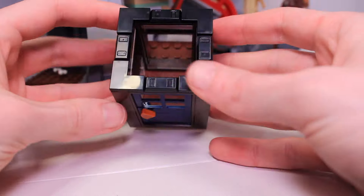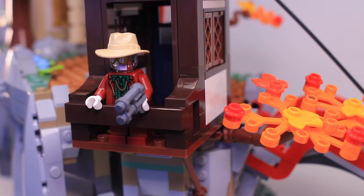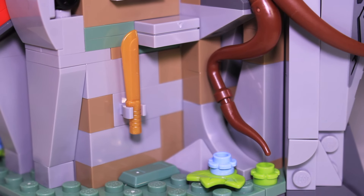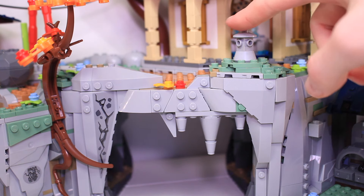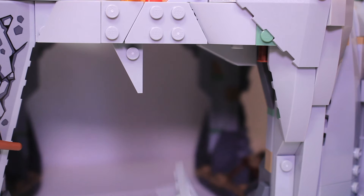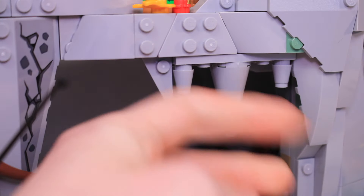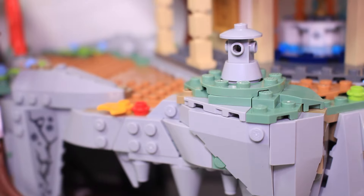Inside the building it's completely empty — just some opening windows and a spot for a minifigure to stand and take in the scenery. Down below there's a piece which slides out, and if you push it in hard enough you can blow a rock off the front revealing a golden machete hidden inside. Moving to the mouth of the cave, you can press a lantern on top to collapse some rocks, making the entrance a very dangerous place to be — though they do connect back on easily and are pretty easy to knock off by accident.